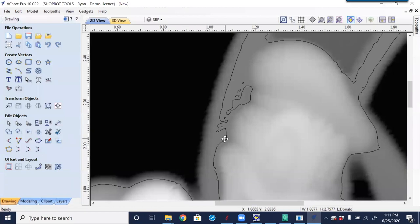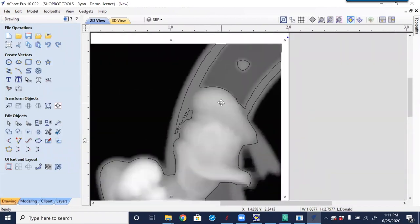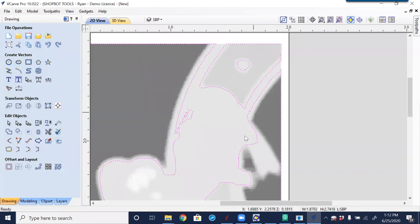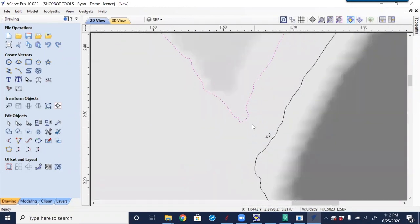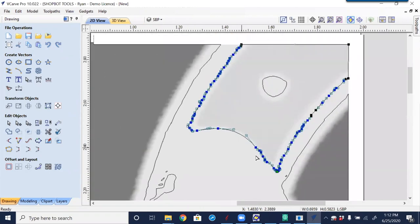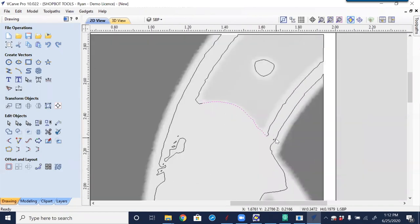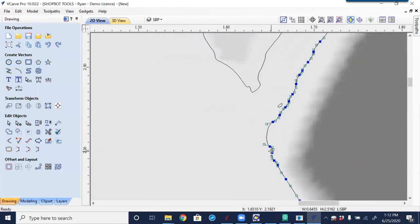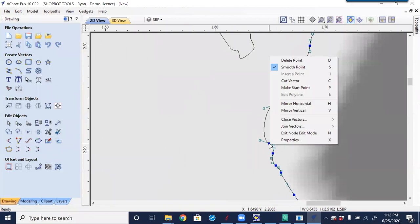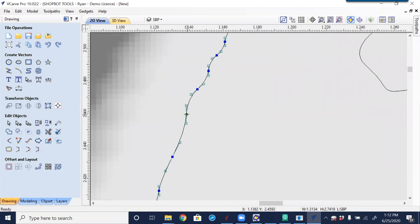Now we can use our vector editing tools to get a better fit. We can see where it is in relation to the cutout. First I'll ungroup this — when we did the tracing it came in as a grouped object. Selecting the tracing and typing U to ungroup. Now using node editing — typing N for node editing — and cutting away items we don't need. To cut I type the letter C; I know it's C because right-clicking shows 'Cut Vector.' Doing the same on the opposite side and cutting that away.